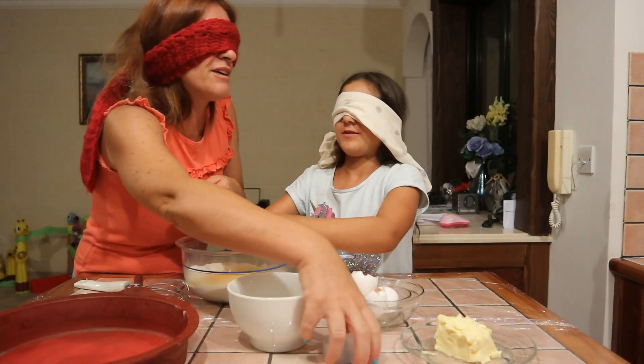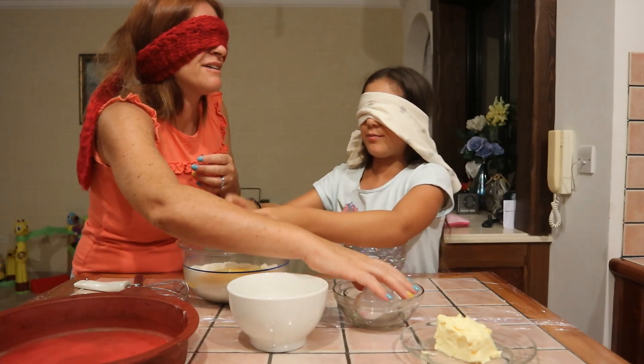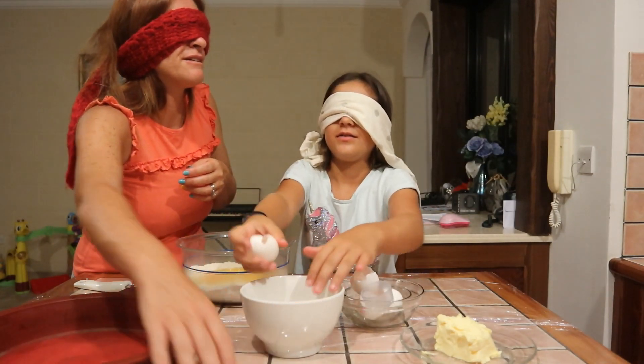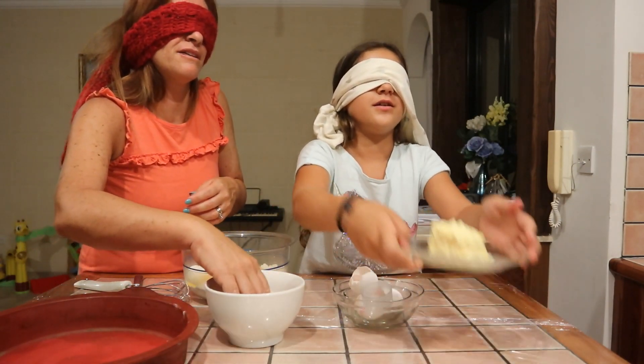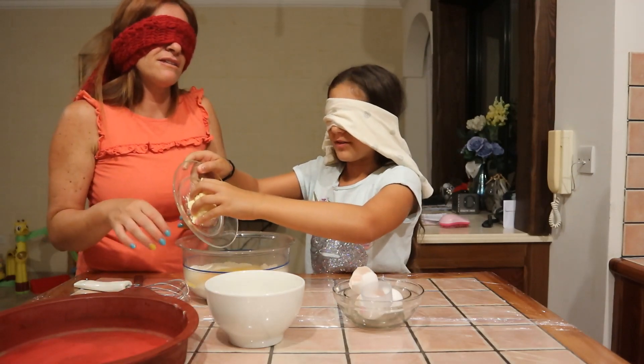I can't see a thing. This is pretty amazing. The butter — no, I have the butter. Where is the butter? Where is the butter? The butter is somewhere over here. I think I put my hand in it — no. I put it in. You found it? I found it! This is so good.